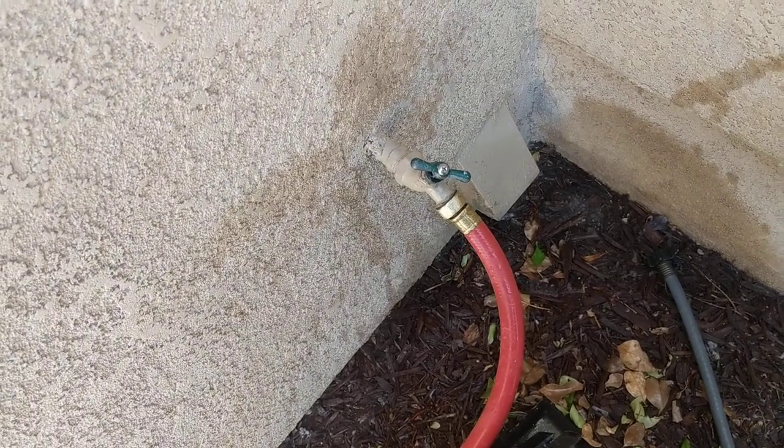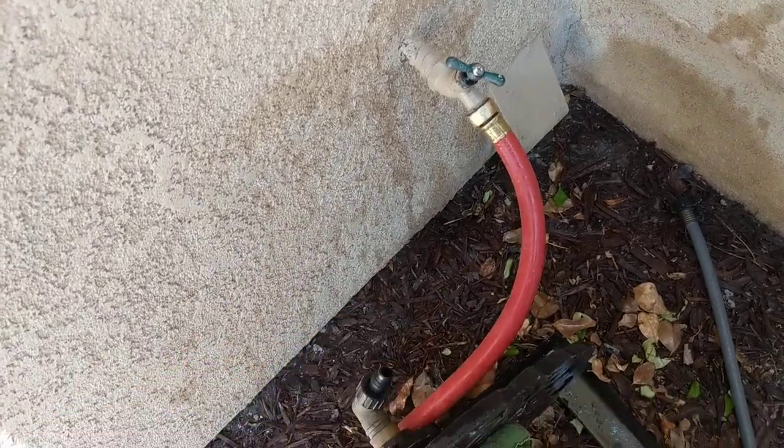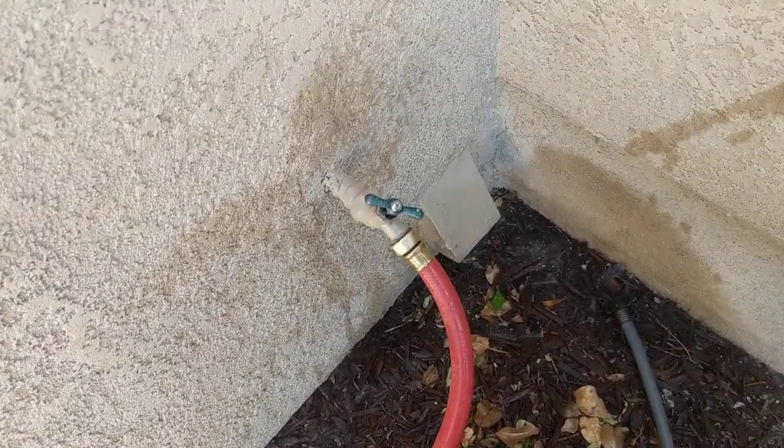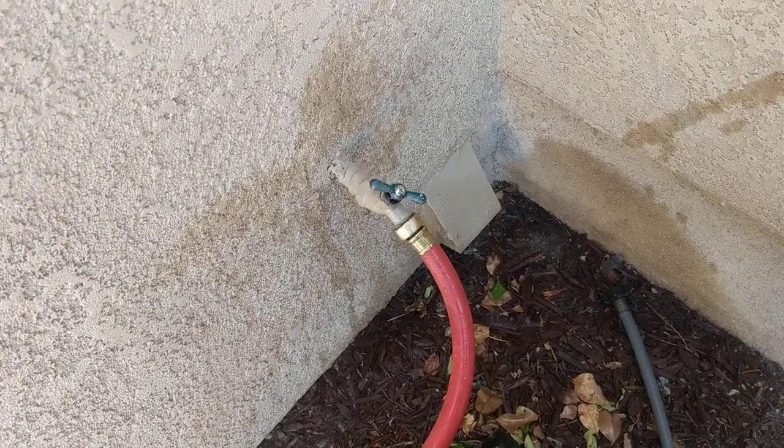In this case it solves the problem and I don't have the stucco or whatever getting all wet and flooding their planter while I'm working. It's a simple solution, and I like to take care of things when I see them, even if it's not my responsibility.